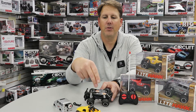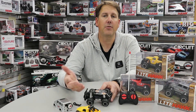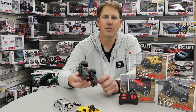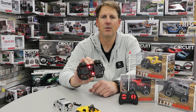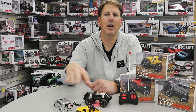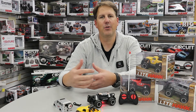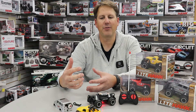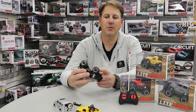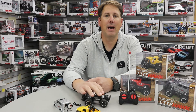One of the neat things about this vehicle is — and this happens from time to time — you forget to turn off your remote control toy. When you turn it on, there are two red lights on the bottom of the chassis. When you're driving, it's fun to have the lights there. But if the day's over and everyone's in bed and the lights are off in the house, you may notice a red underglow from the toy. That just reminds you to reach up and turn it off and not waste the batteries.